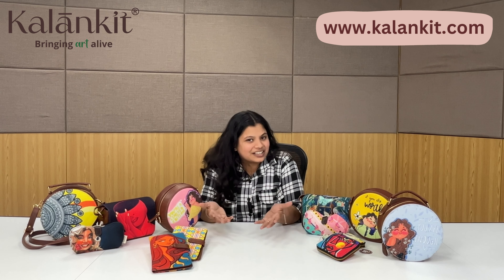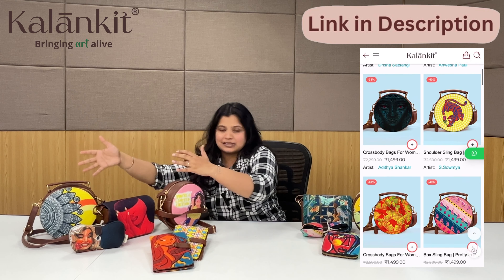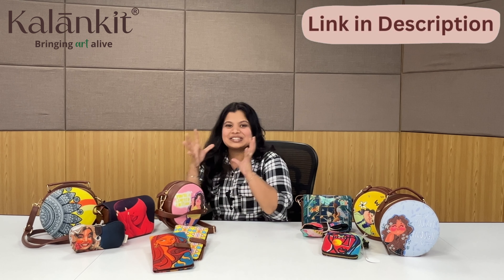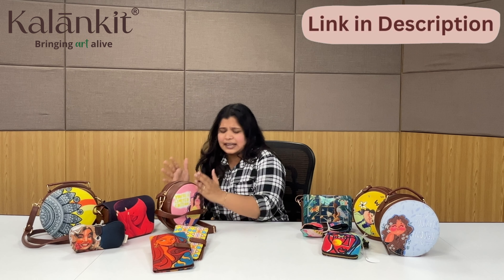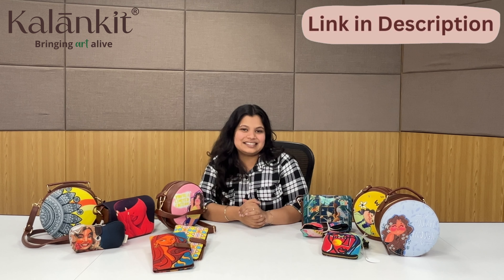First of all, the category we have is sling bags. Starting from one end, this is a round box sling bag, this is a rectangle sling bag, and this is a round sling bag. We have detailed videos on our YouTube channel covering their inside and outside specifications. Briefly, this round sling is more compact and compatible space-wise, this one is bigger in size, and the rectangle sling has a fixed structure giving it a classy look.